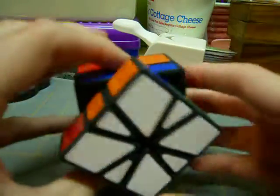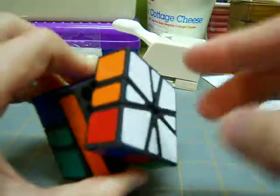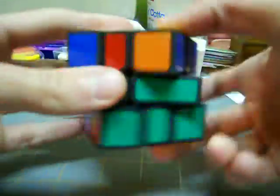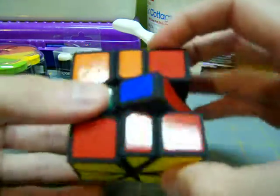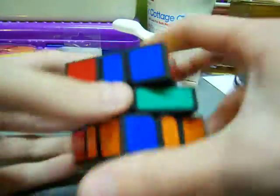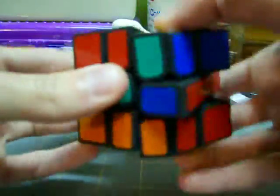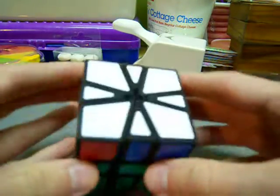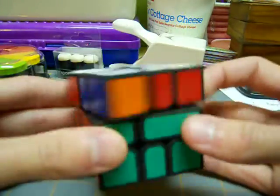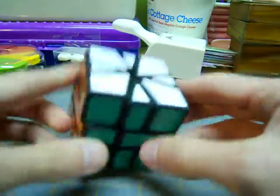Now I move on to permutation of the last layer, which is just like the beginner's method. I'm going to take this chunk here and move it around step by step to start building a block. I have parity, so I'm going to do the parity algorithm. I'm one step away — I learned the algorithm for this case where I have to swap these two and these two without messing up the bottom layer, because I think it'll save me a little bit of time. And that's solved.